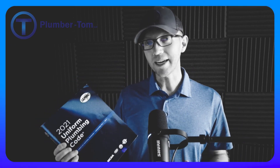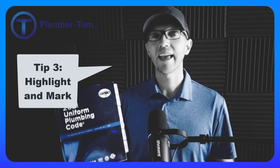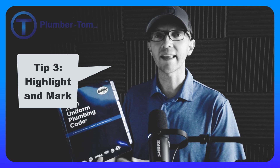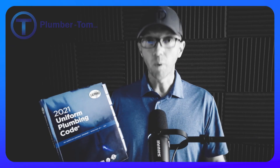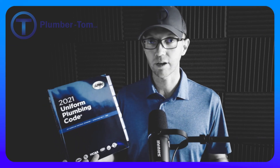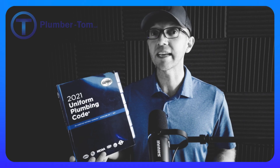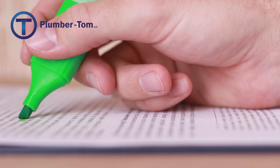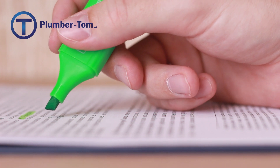Tip number three for studying the Uniform Plumbing Code is to highlight and mark it. When you highlight what you're reading in this book, it does several things for you. One, it helps you easily find that information again later. But the second thing — which I think is probably more important — is that it helps solidify that portion of the code in your memory.